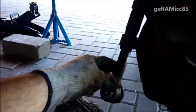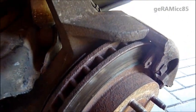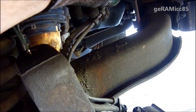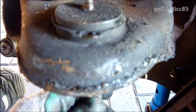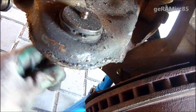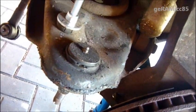Now that I've disconnected the tie rod end I can move the spindle with everything on it to the right side. It's hanging on a piece of wire so the ABS and brake pipes are still loose — we don't want to break them. Now I have enough space to get to this lower control arm, which is also already really loose, and I'm going to take it out using my new tool.